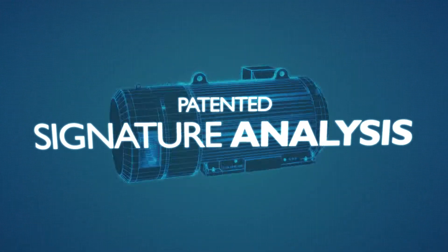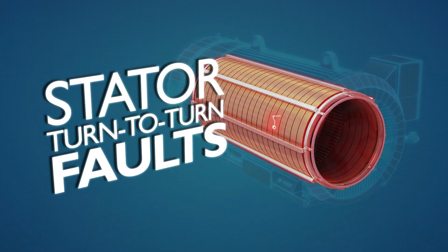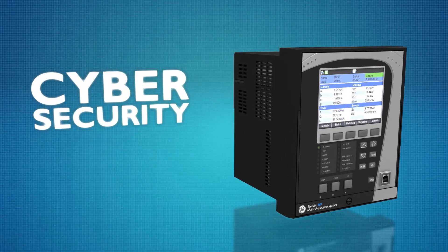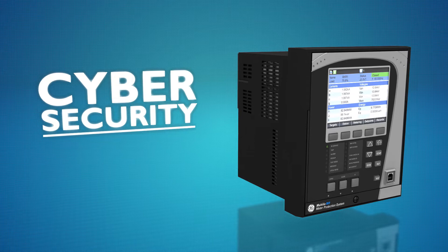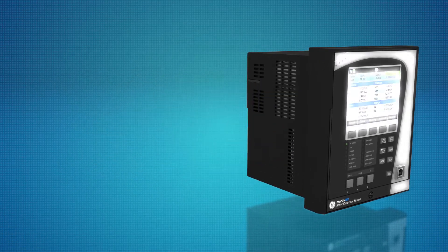A patented signature analysis algorithm for broken rotor bars and stator turn-to-turn faults enables more reliable detection. Coupled with the latest cybersecurity features, customers are able to comply with the latest NERC SIP and NIST-STEER 7628 cybersecurity requirements.